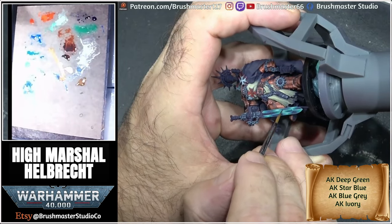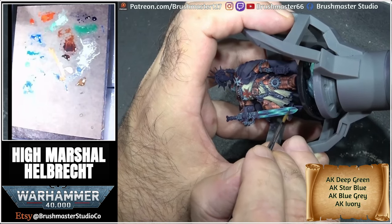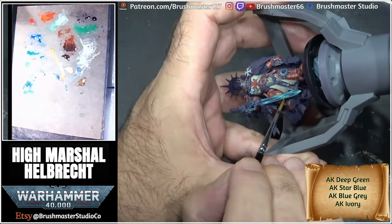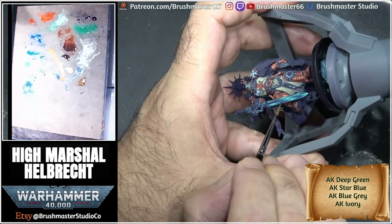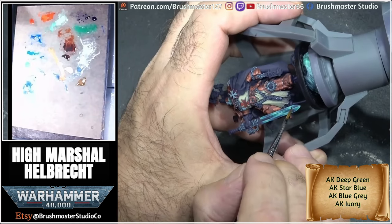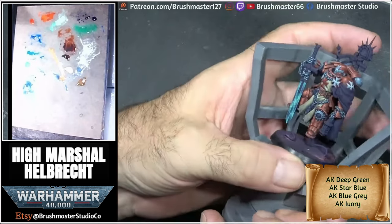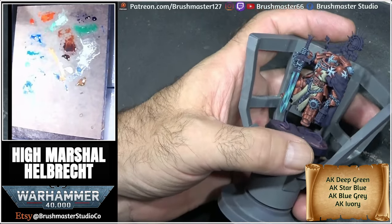I'm trying to get this real shifting of colors, and as you can see I do quite a bit of glazing in between some of these steps where I'm just adjusting tones. As I'm adding colors I'm thinking, yeah, this needs to be a bit more bluish, this needs to be a bit more greenish, and I'm just going back and forth with these tones. And as you can see here I'm getting more of that turquoisey look, which is what I was really trying to get without just painting turquoise.